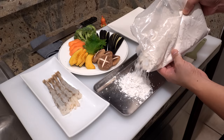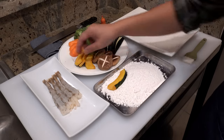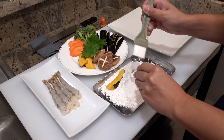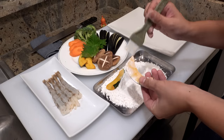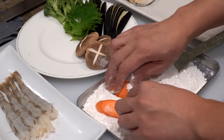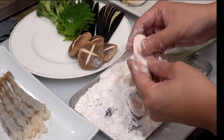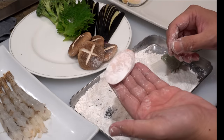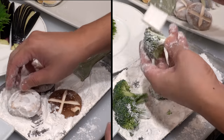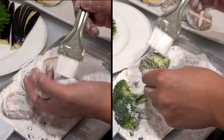Next I'm going to coat all the ingredients with cake flour. Please get some cake flour on a tray, put the ingredients on it, cover them with the cake flour, then dust off the excess flour. Coating with flour will help the tempura batter stick to ingredients better. Shiitake mushrooms and broccoli have uneven surfaces, so you need to dust off the excess flour very well — otherwise the excess flour left on them will make your tempura very soggy.